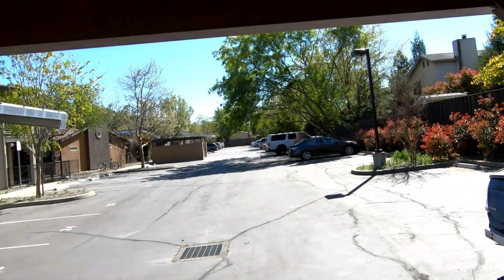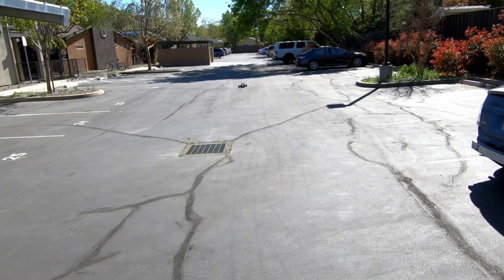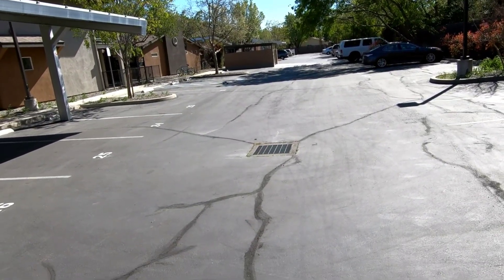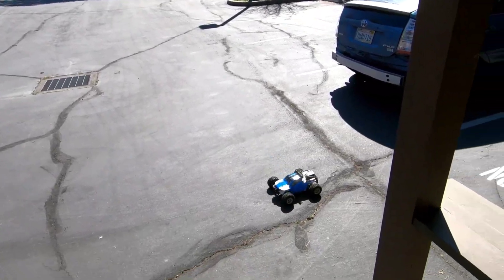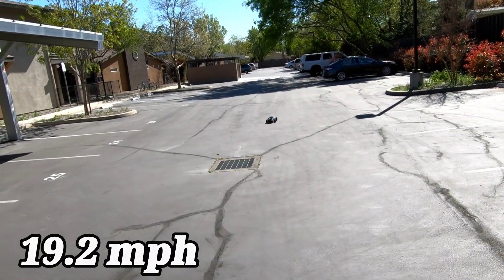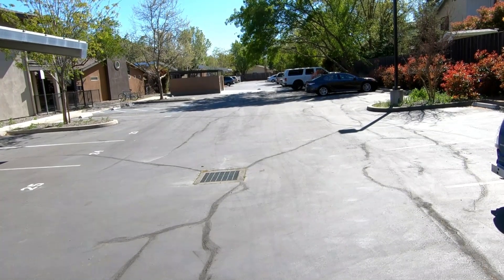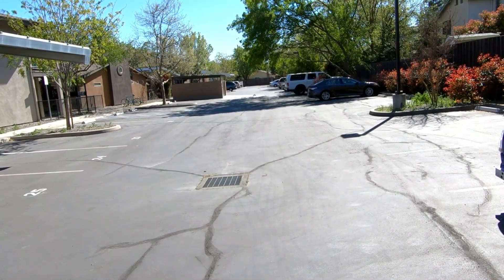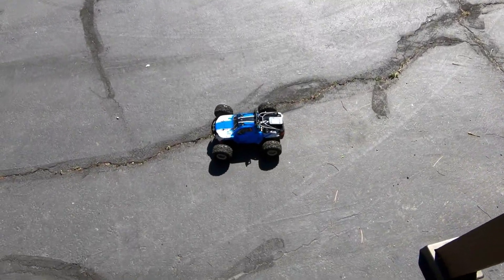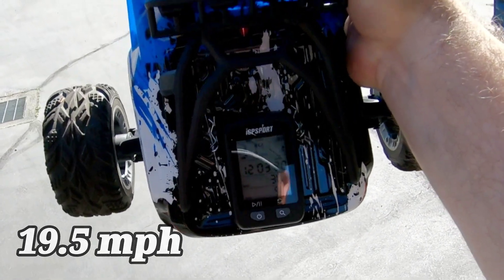There we go, that's a lot better. Yeah, that thing's just squirrely because it's got so much power for such a little truck. We're at 30 kilometers per hour, now fully punched. So far 30.9 kilometers per hour. Let me fix this steering a little bit — real sensitive steering too. See, I'm barely turning it. Get past this speed bump here. Let's see if we beat it — 31.4, there we go guys! 31.4, that's not bad at all for a stock brushless motor.